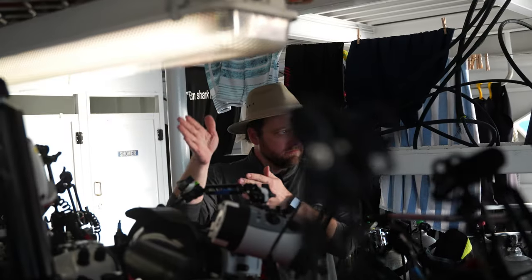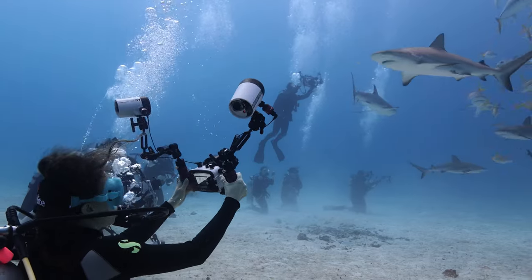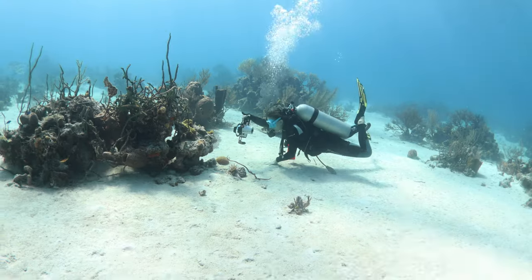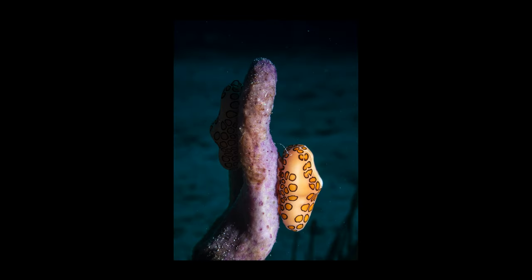Fortunately, I was surrounded by pros. I got a chance to sit down with John and he gave me a really good piece of advice. He said, keep it simple. Take a step back from the bigger picture. Focus on a macro subject that isn't moving, like a flamingo tongue. So the next day, I moved in close and was able to capture some macro shots I was super proud of.